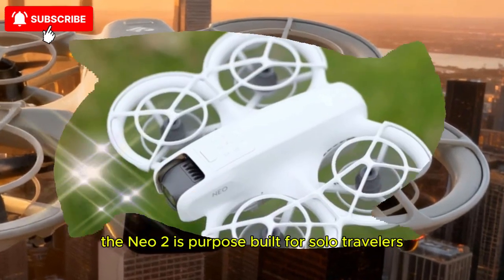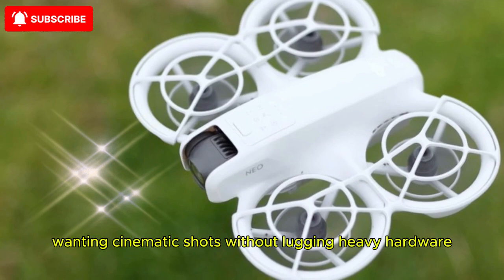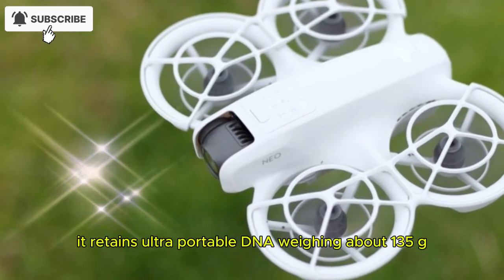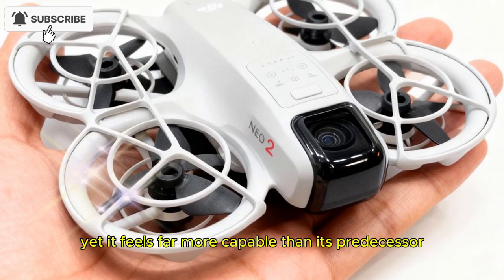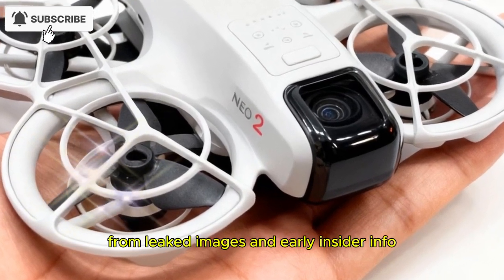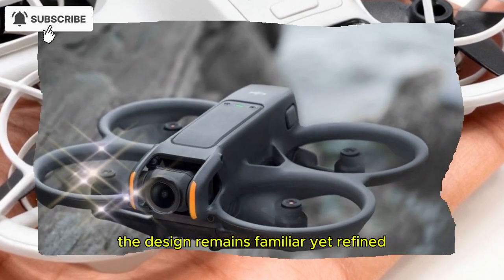The Neo 2 is purpose-built for solo travelers, vloggers, and beginners wanting cinematic shots without lugging heavy hardware. It retains ultra-portable DNA, weighing about 135 grams, yet it feels far more capable than its predecessor. From leaked images and early insider info, the design remains familiar, yet refined.